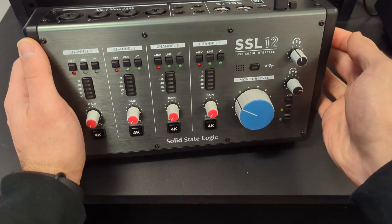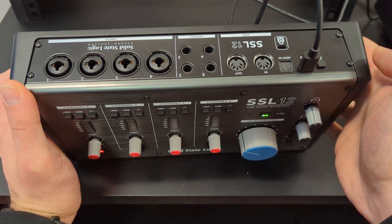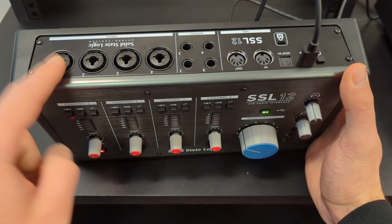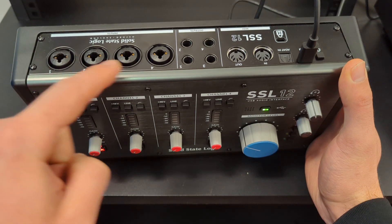To use the SSL12, first turn the on switch on at the back and then plug in any of your instrument inputs at the back here. You can plug in jack or XLR — one, two, three, and four.